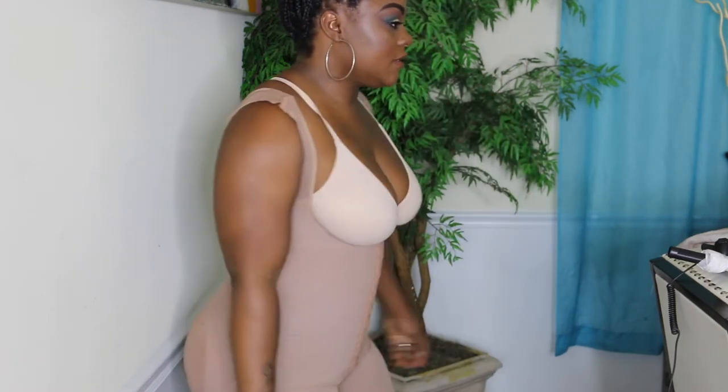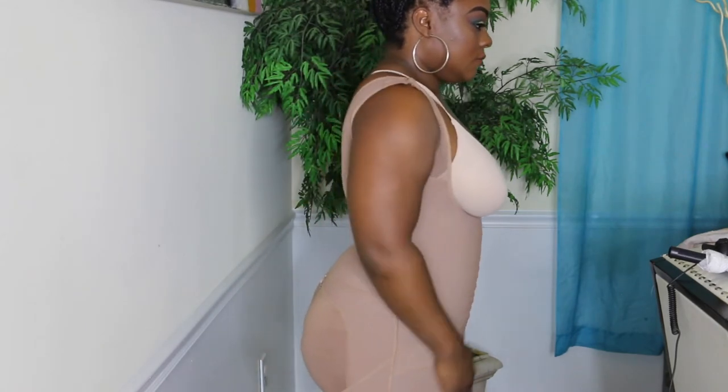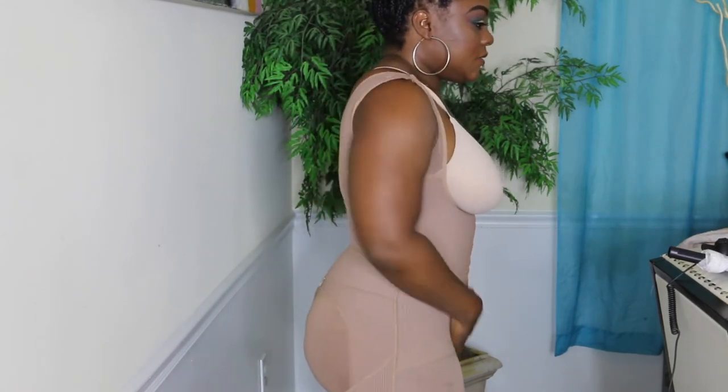I look like I'm going to start wearing my faja again, because this thing sure is squeezing.